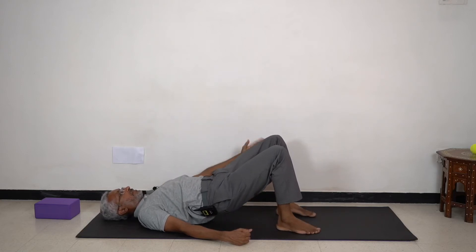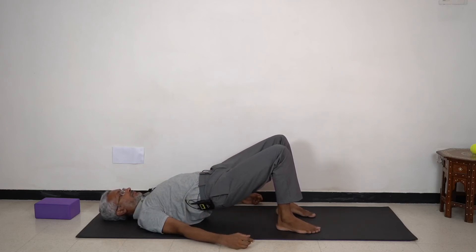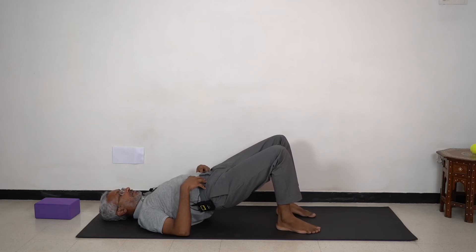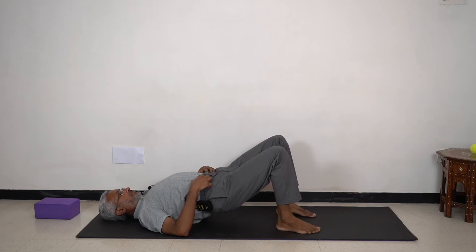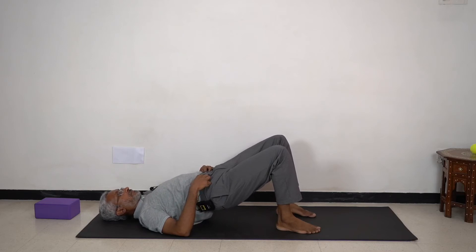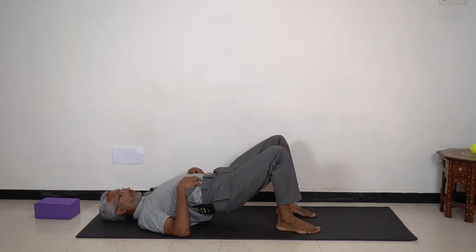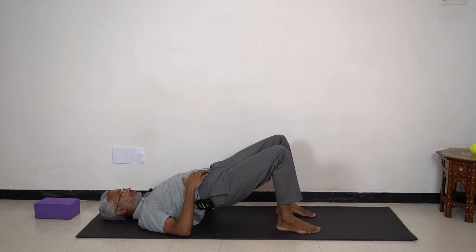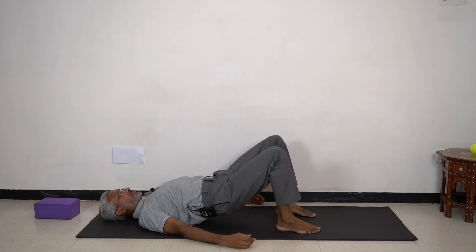So we're going to stay in roughly a straight line from the knees to the shoulders. When we stay here, we are going to do a posterior pelvic tilt and an anterior pelvic tilt. You can appreciate the connection between the different parts of the spine as you do this. Then find a neutral position.